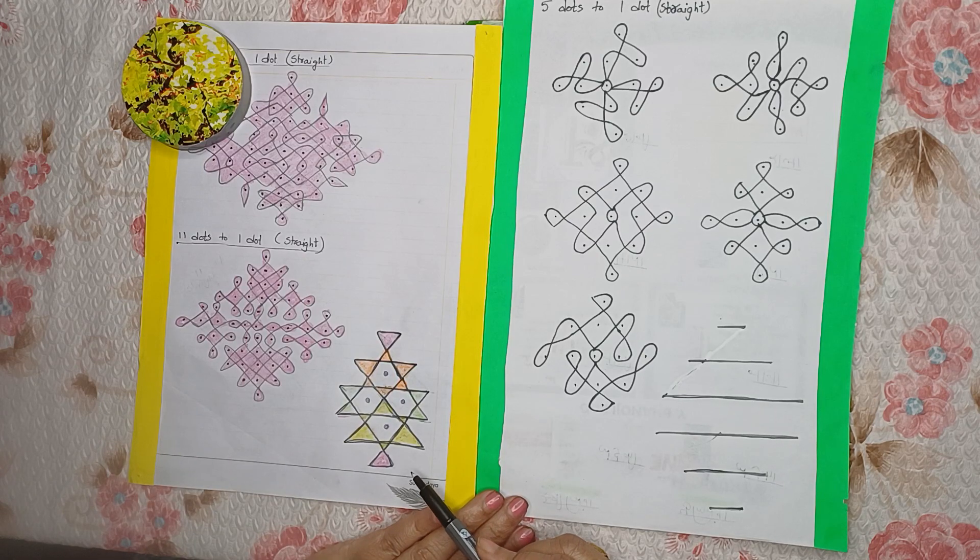Hey guys, today I'll show you how to draw this Friday rangoli. You have to make lines like this. Can you see one, two, three, four stars? You can see the four stars in this rangoli.